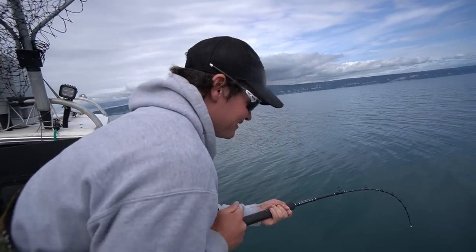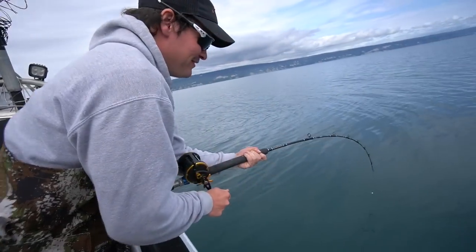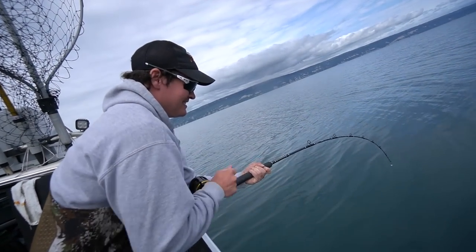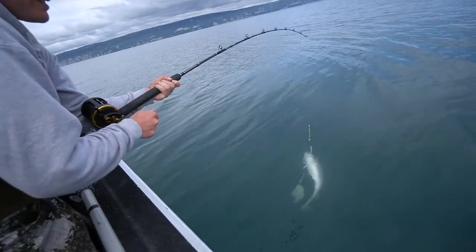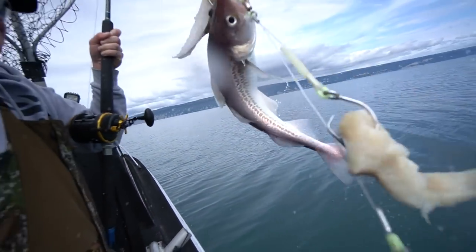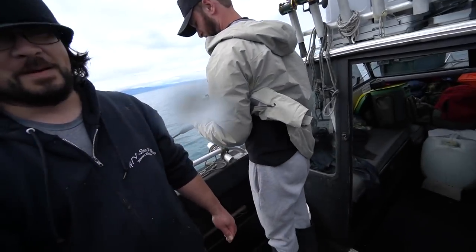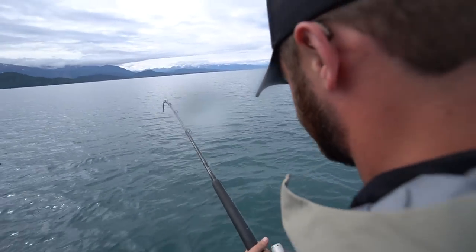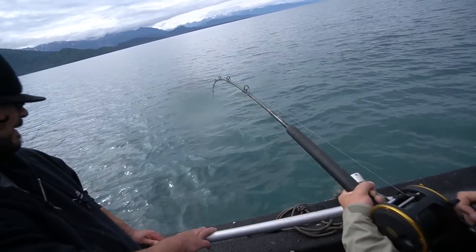We finally hooked up on something here — doubled up, Atkins got one over there too. It doesn't feel massive but it's definitely better. It ain't the biggest halibut we've caught today. Cod! Oh my god. Hold that thing. Look at that string there, man — that's impressive. Look at that fish!